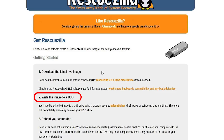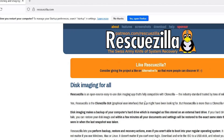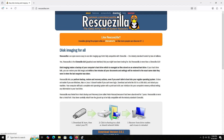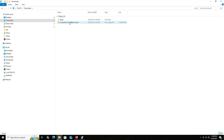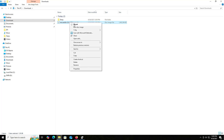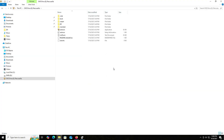I'm going to download RescueZilla by going to rescuezilla.com, then going to download and downloading the latest version. After downloading, open up your downloads folder — here's my file and I'm going to mount it. Right click and mount. Open and we can see it mounted, and now I'm going to open up disk management.